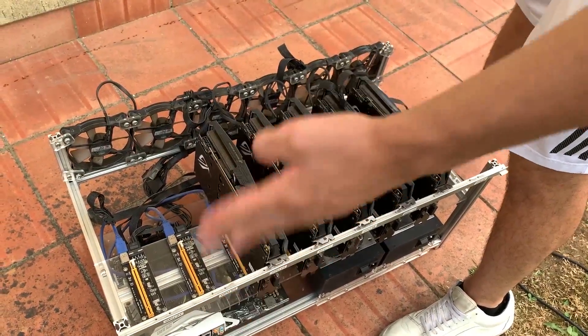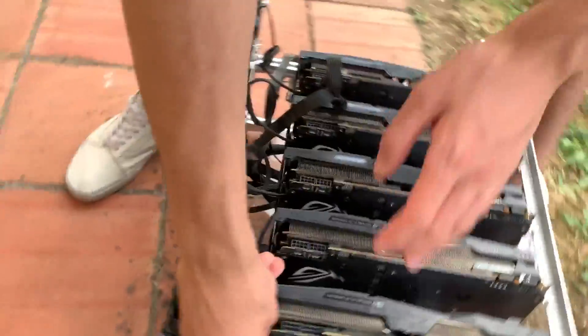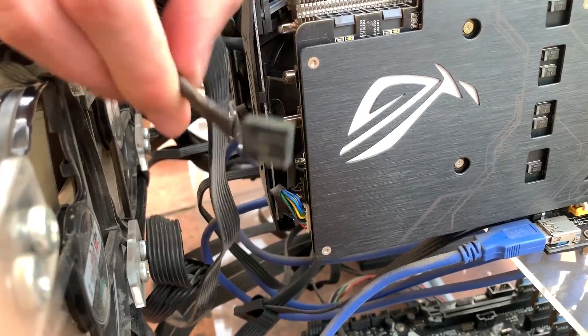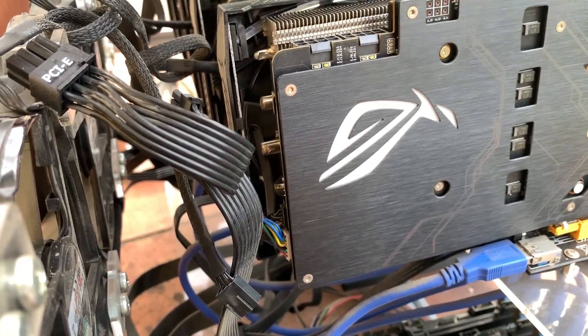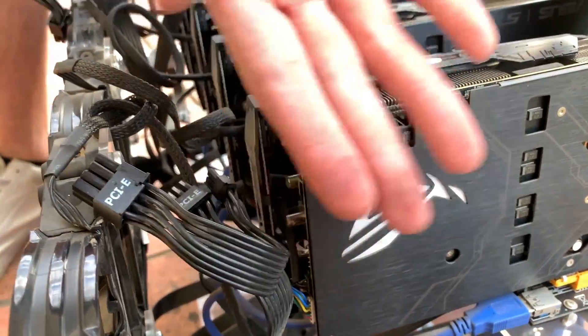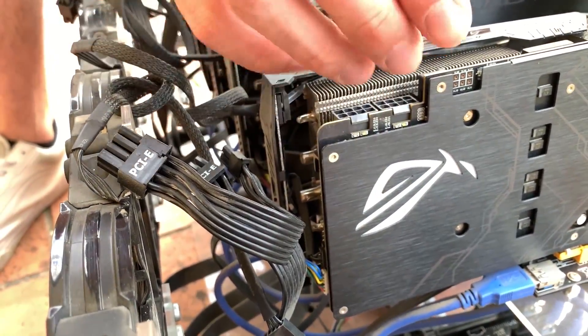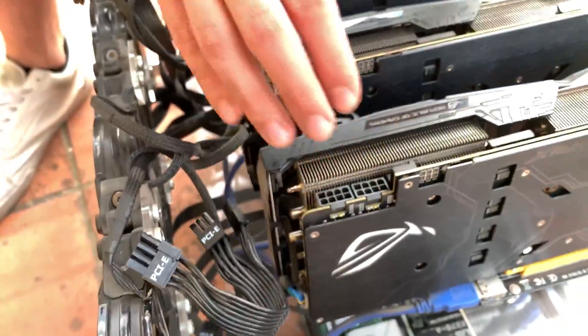Interesting fact — as you can see, those fans go directly inside the GPU and they are standard 4-pin fans, and that is because this Strix model has a spare connector for a fan. Imagine if you have to connect an AIO on it — that can really be a game-changer.